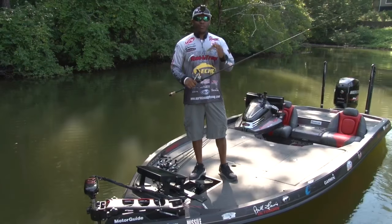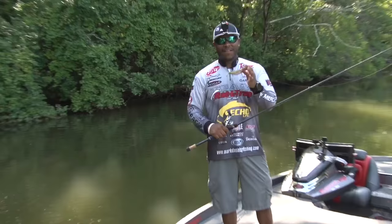Hey guys, FLW Tool Pro Mark Daniels Jr. here. Got this new bad baby right here, the Stutter Step. Gonna talk to you about the three actions that I like to use when I'm fishing this bait.